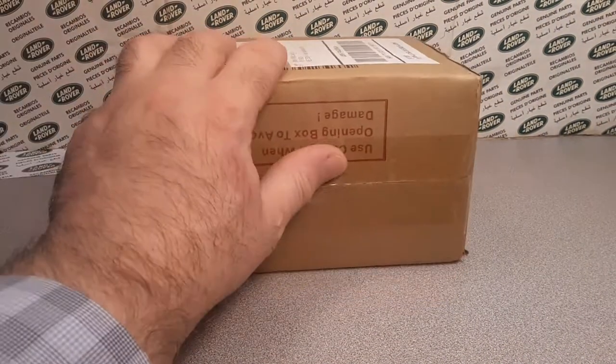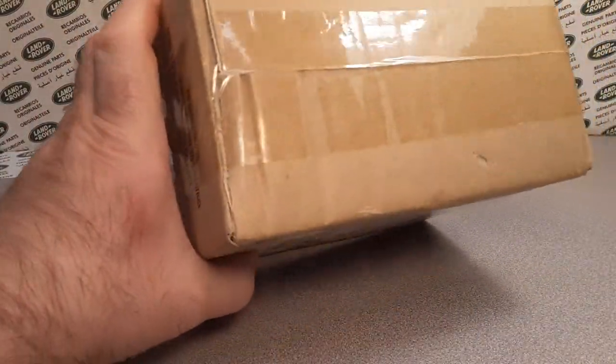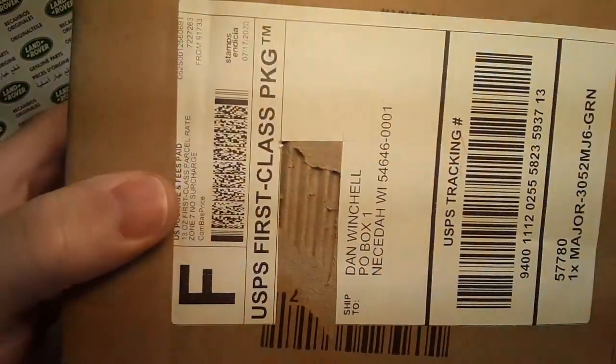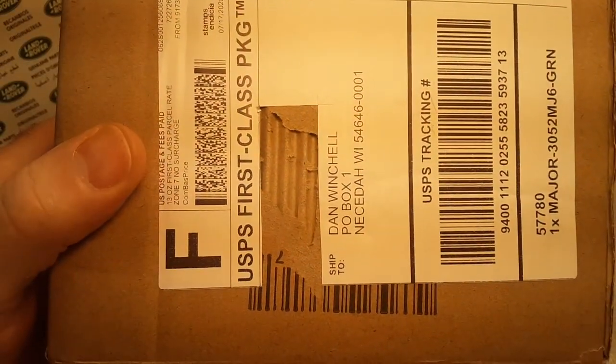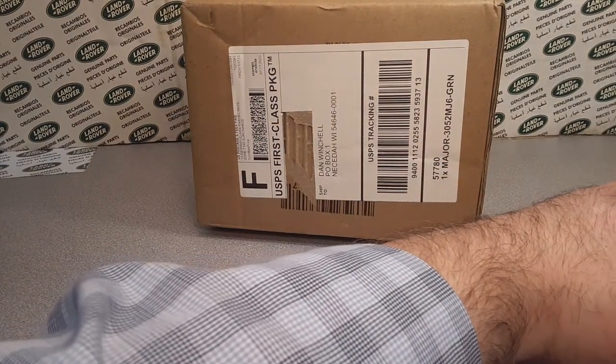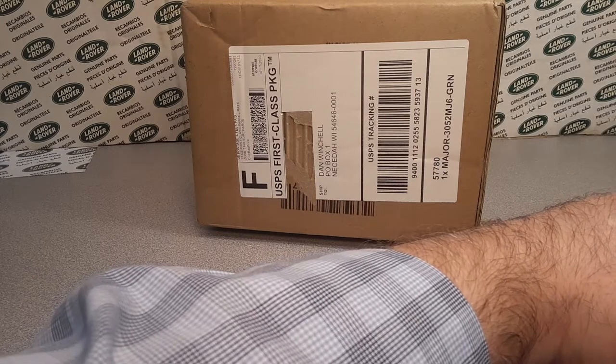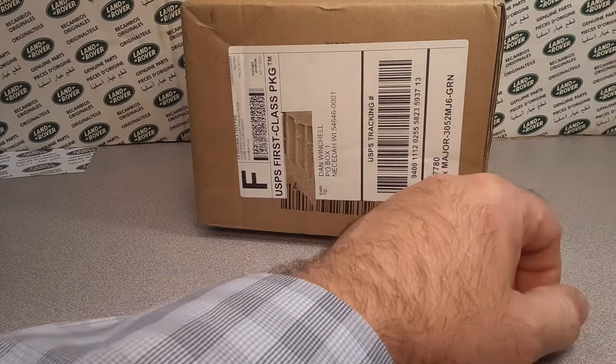I got something for you today. We're going to take a look at this. I got them in a box — I just got them from eBay. But we're going to be talking about this bugger. Where did we get this from? South El Monte, California.